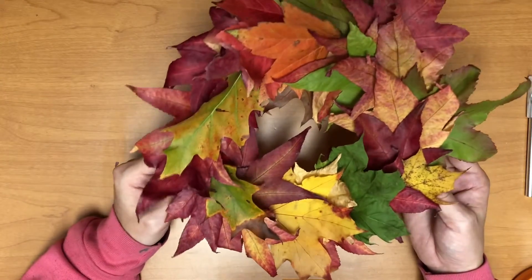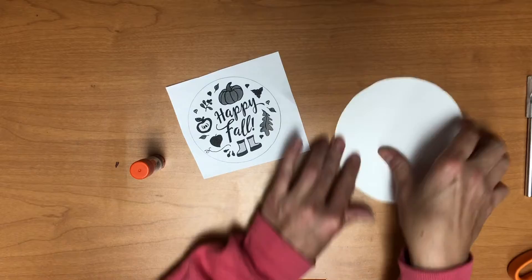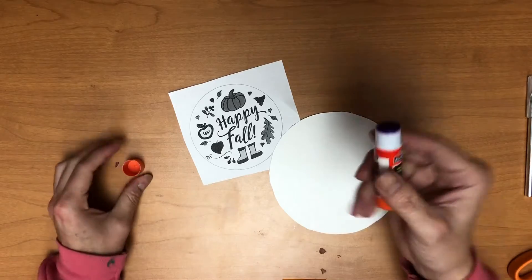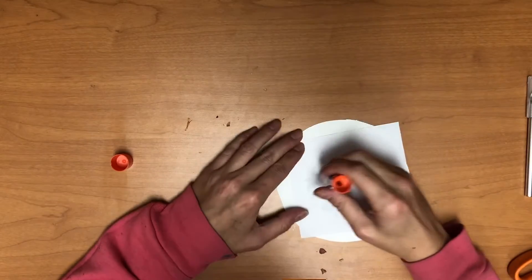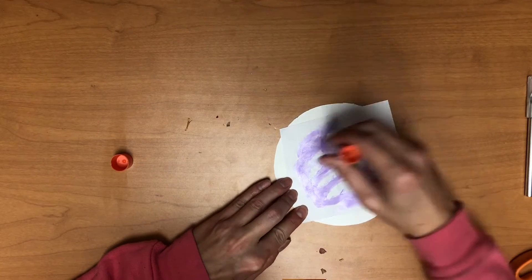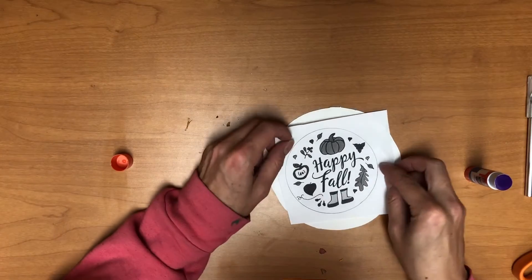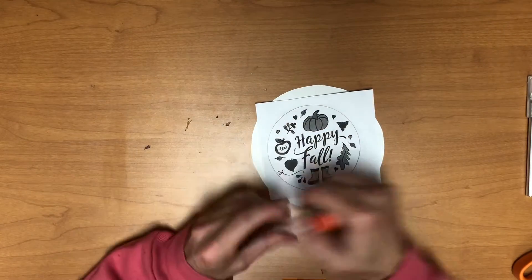Now I'm going to set the wreath aside and make the centerpiece. To do this I'll need my glue stick, my cute little insert for the center, and the center of the plate that we cut out earlier. I'm going to take the glue stick — using just a little bit of glue — and put glue all over the back of the happy fall sign. Then press it down nice and firmly so it's smooth, and put away the glue.